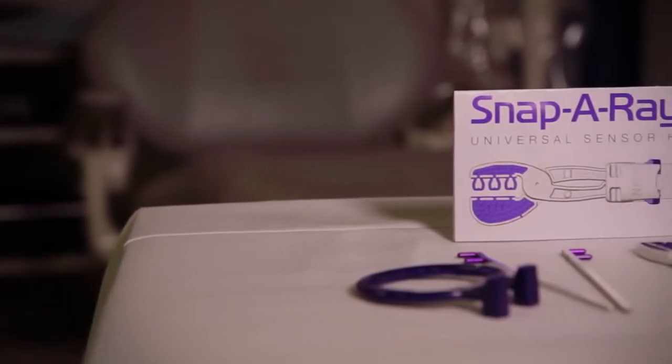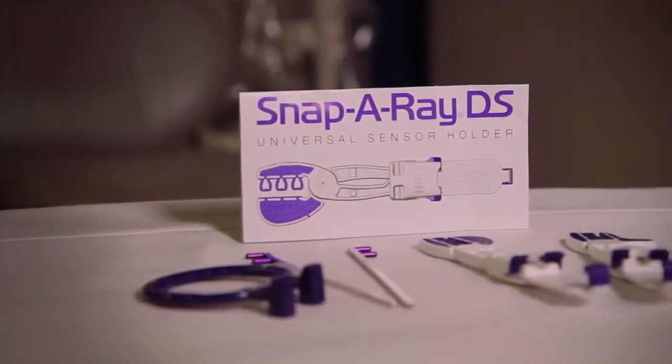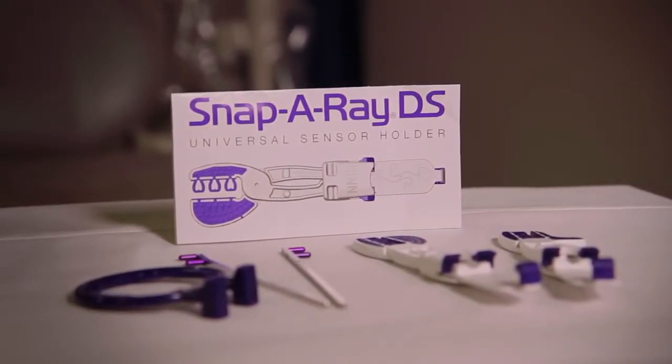Some of the most challenging x-rays are taken during an endo treatment. The working images needed need to be placed behind the rubber dam, which can be very, very challenging. What I'd like to show you today is how to assemble the Snapper ADS and show how it can be placed behind a rubber dam and also include the apex of the tooth.